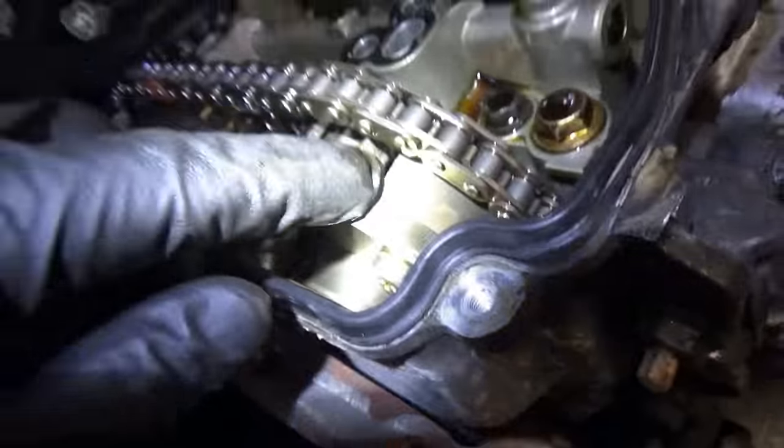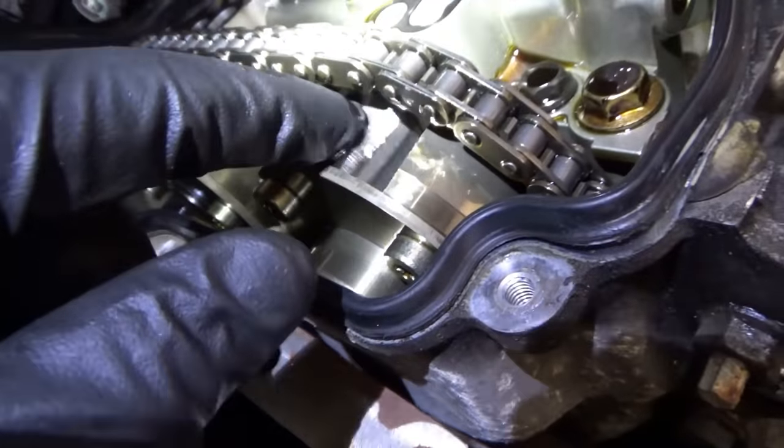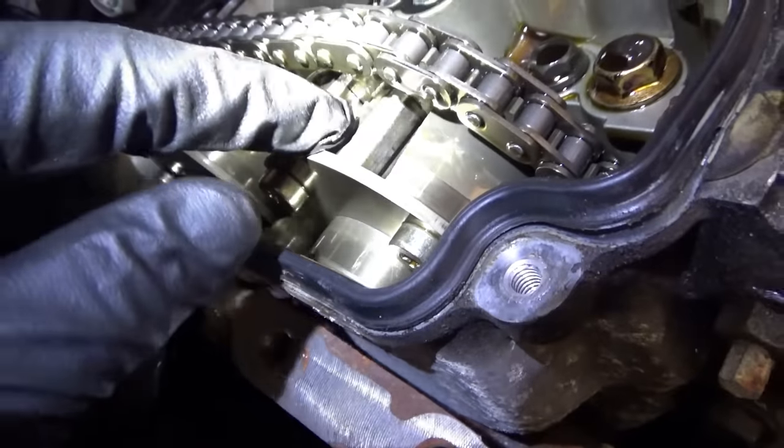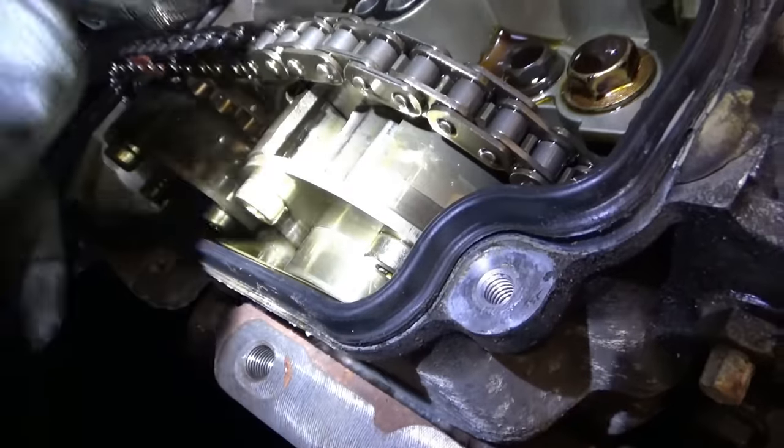Some people are going to say we have to take the oil pan off and fish out all the kibbles and bits. But we're not going to do that — we're just going to replace the phaser. It'll be fine.